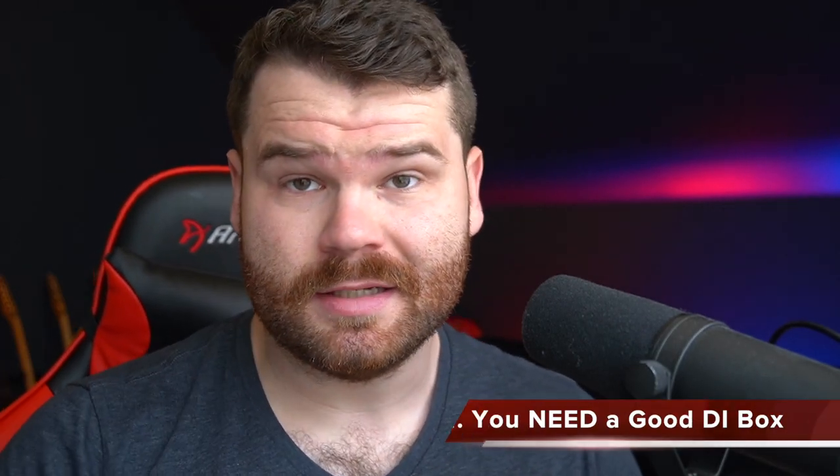Number one — the biggest reason your tone may not be there: you don't have a decent DI box. A lot of these guitars have very high impedance pickups, and you need to match impedances to get the signal to the soundboard without signal degradation. I recommend the Teagarden DI, which has one gigaohm of output impedance, so you can take any pickup from passive to active and sound really great. Make sure whatever DI box you buy can handle the high impedance of passive pickups. It will save your life and your tone.